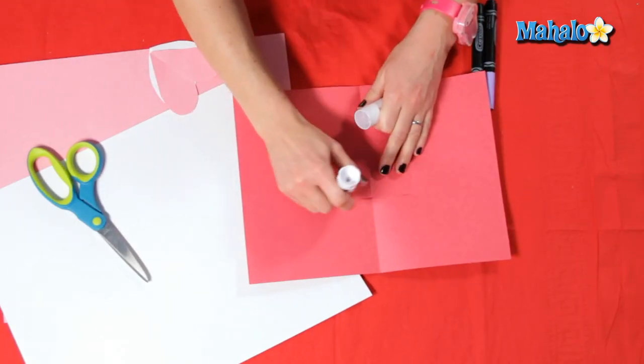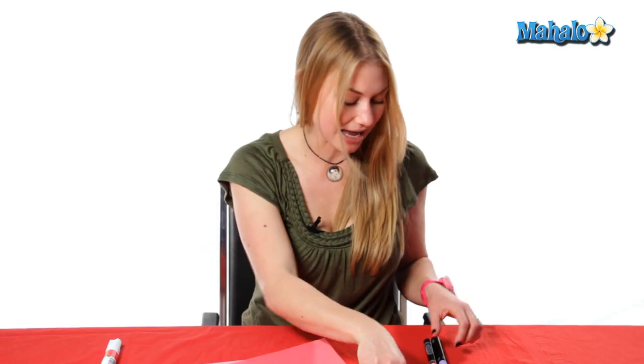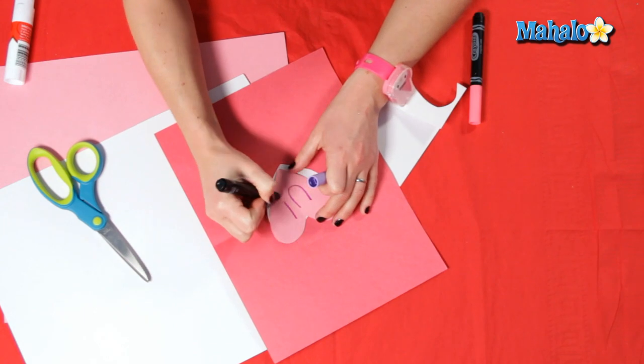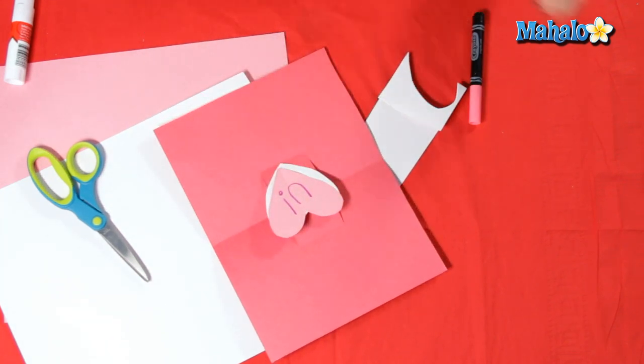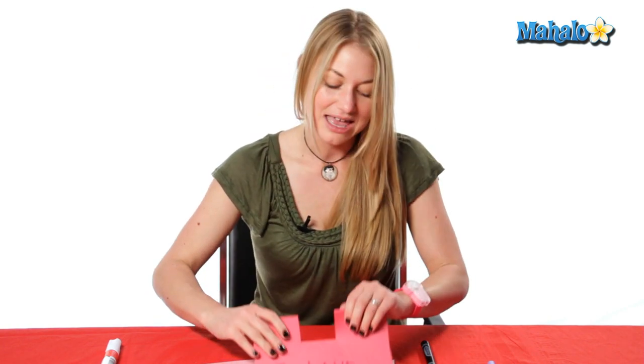Now we're going to pick up our card and glue it to the front part of our card, and I'm going to add 'U' in a different color so that when they open the card it says 'I love you.' You can write any kind of message inside — you can add stickers, foam hearts, buttons around the side, anything you like to make it look as beautiful as you.